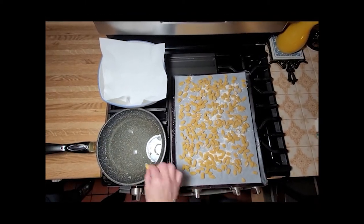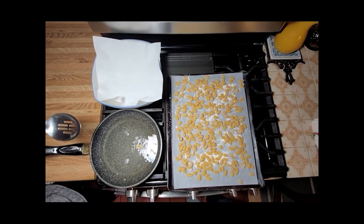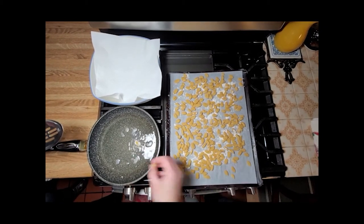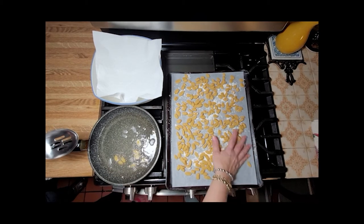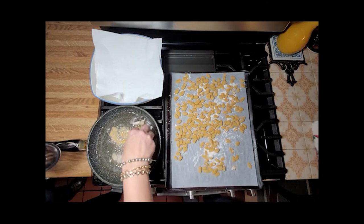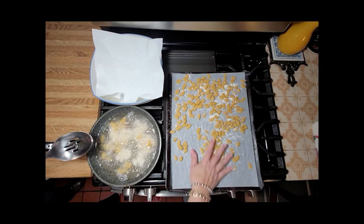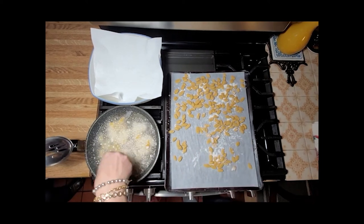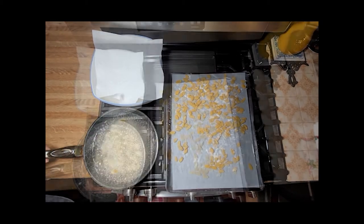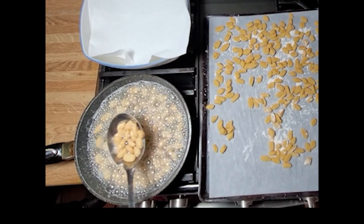Using a deep-edged fry pan, pour oil about a half-inch deep — deep enough to cover the pieces of dough. When the oil is hot, test it by placing one piece of dough; if it begins to sizzle, your oil is ready. Do not overcrowd the pan; you can fry in batches. The process goes very quickly as the pieces are small, so pay close attention and do not burn the dough.